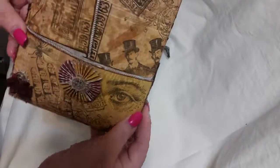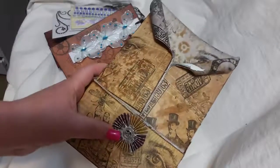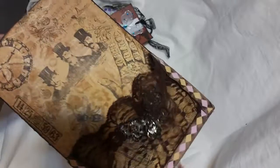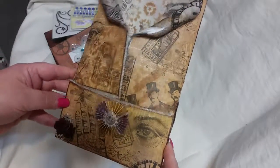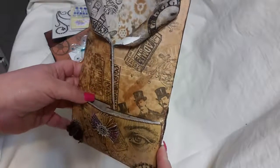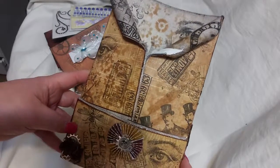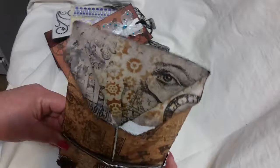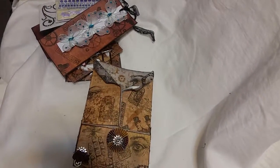I hope she likes her envelope because I had a lot of fun making it. The group is Criando Con Ellas — it's a Hispanic group. They write a little bit in English, not too much. But if you would like to check it out, just send them a request that you would like to join. They have a lot of swaps. So this is what I created for Evie, and it's going to Puerto Rico. I hope she likes it. Bye!